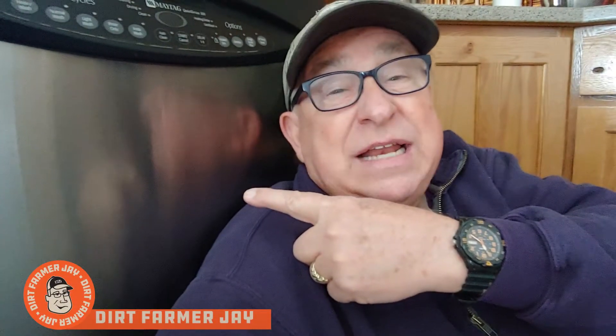Hey, Dirt Farmer J here from DirtFarmerJ.com. Well, our old dishwasher finally gave up the ghost. It sounded like it was getting ready to do a takeoff off of a runway, so it was time to replace it. The good news is replacing a dishwasher, no matter what the model, is amazingly easy. Stick around and I'll show you step by step how to remove and install your dishwasher.